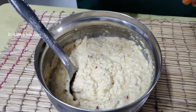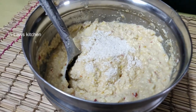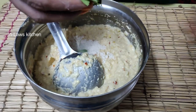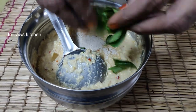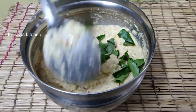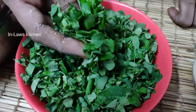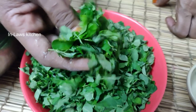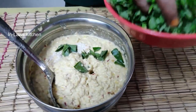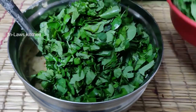Now we will add the paringayam. Add 1 spoon of paringayam. Add some more paringayam. Add 2-3 cups and then 2 cups, then 1 cup.